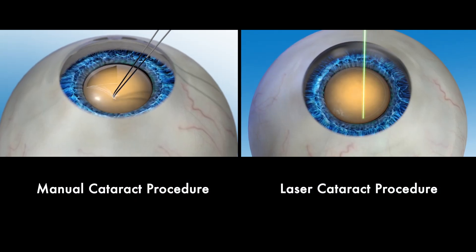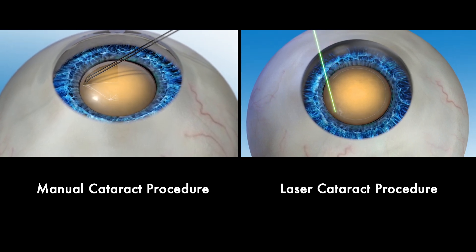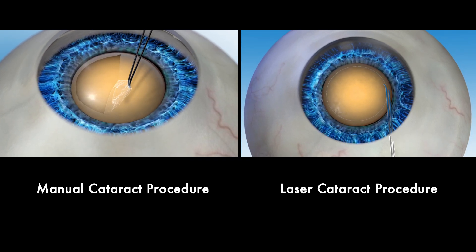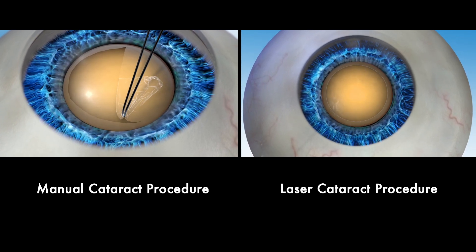In this video we will look at the differences between a manual cataract procedure and a laser cataract procedure using the advanced Lenzar laser system. This will help you better understand your options so you can talk with your surgeon about the right procedure for your visual needs.